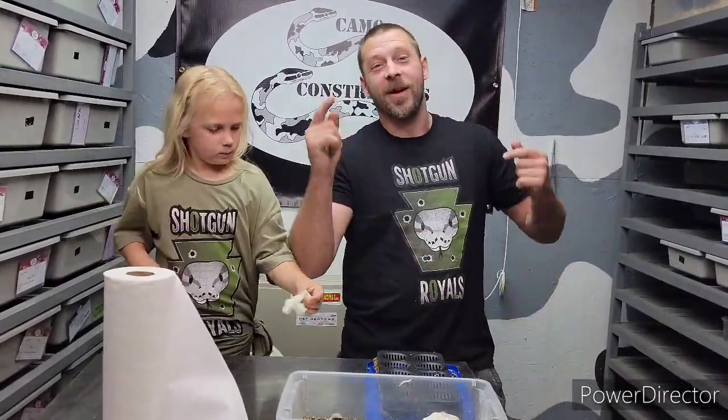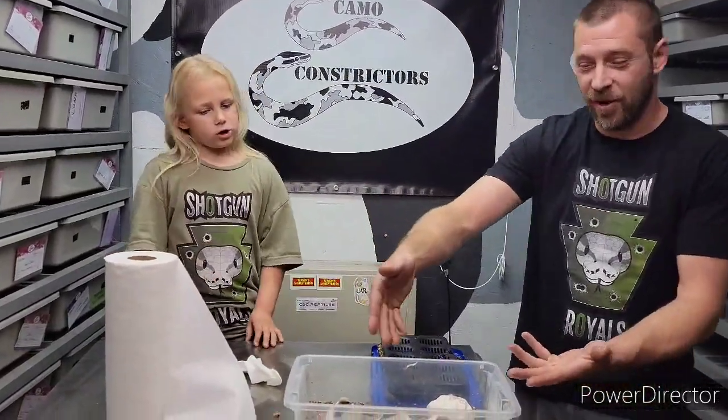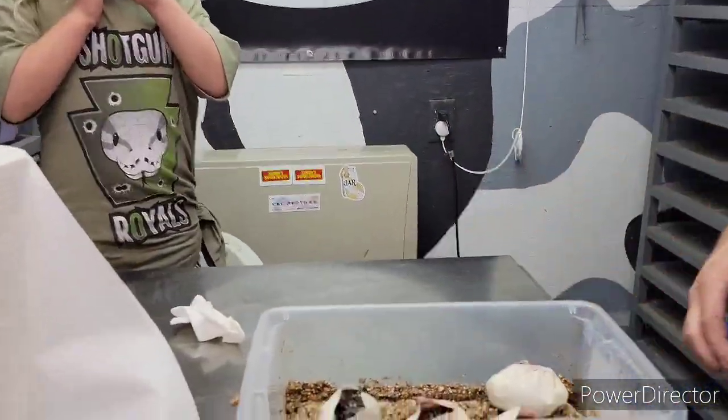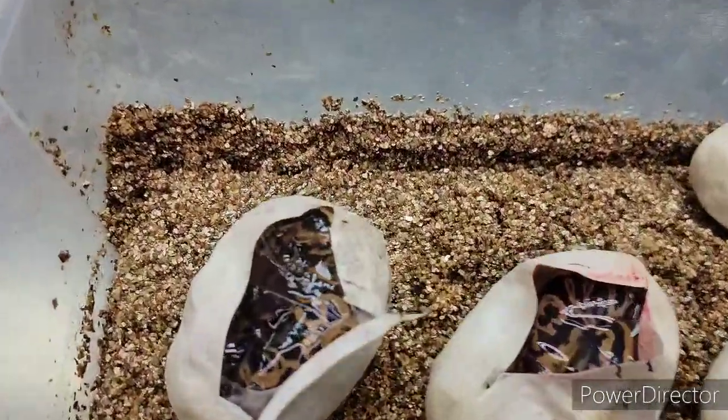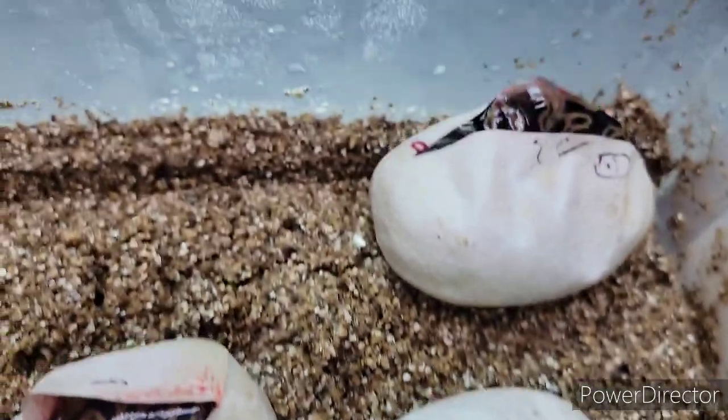We want the Batgirls because we need them in our collection big time. Everyone have an awesome day — and thank you so much for watching!